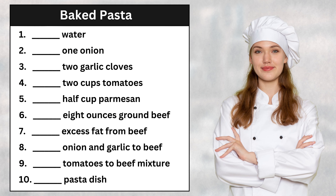Today, we'll be making a baked pasta dish. First, let's boil some water to cook the pasta. Next, slice one onion thinly — we want nice, even slices of the onion. Also, chop two cloves of garlic. The garlic will add great flavor.